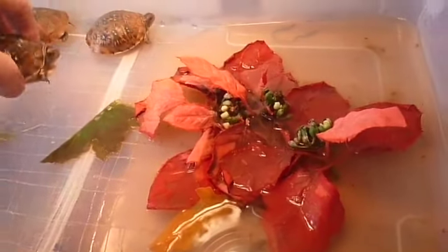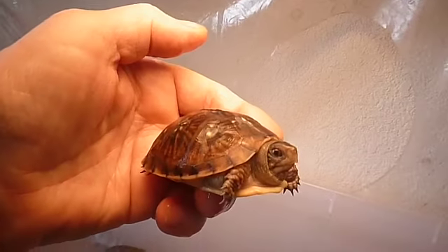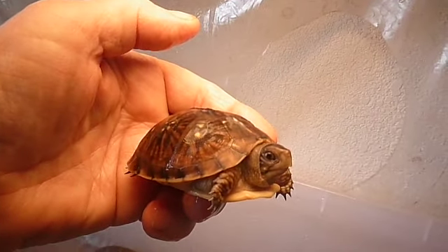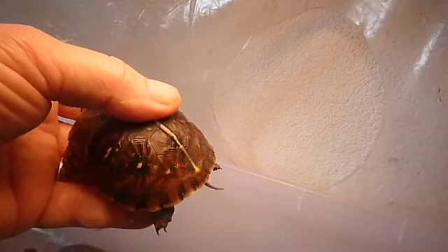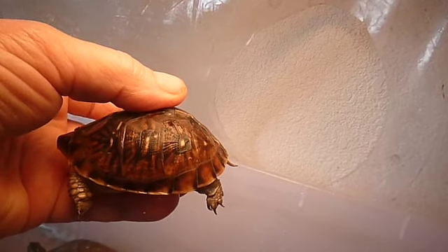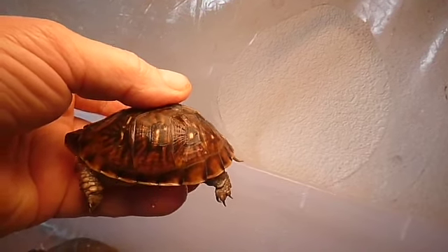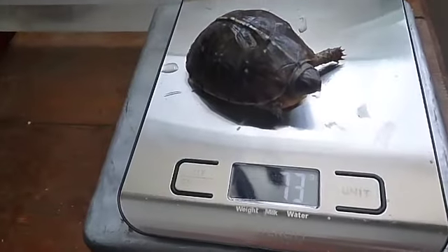Now I'll calculate how much they've grown in weight. Here's the little guy — look how little this fellow is. He's the puny one of the bunch. These are hybrid three-toed box turtles mated with ornate, I think might be eastern box turtles. Let's see how much he weighs — looks like 73 grams.